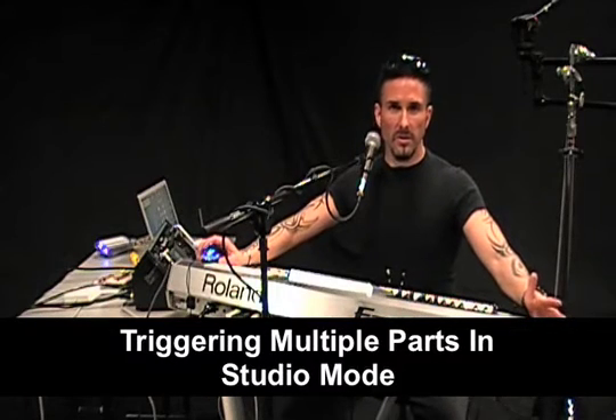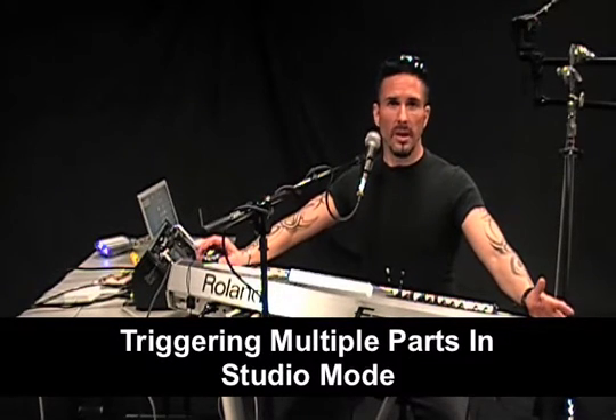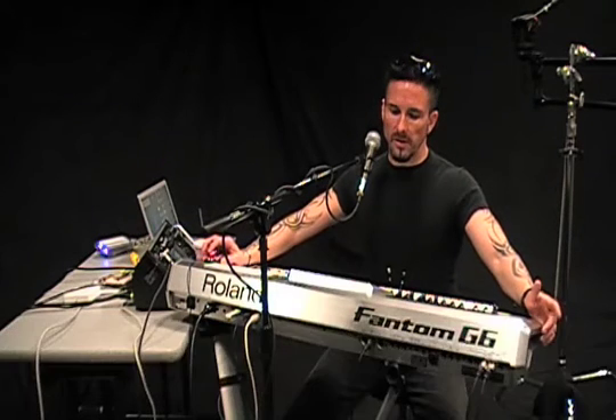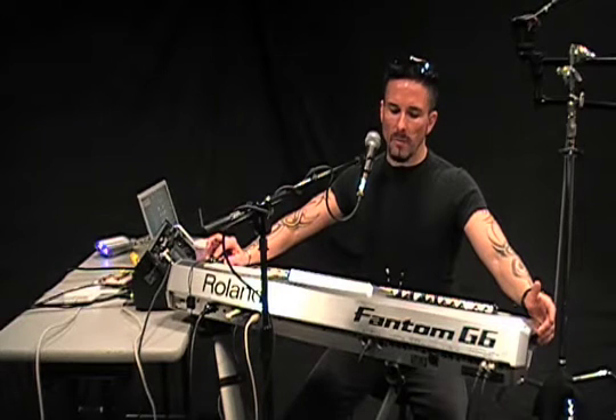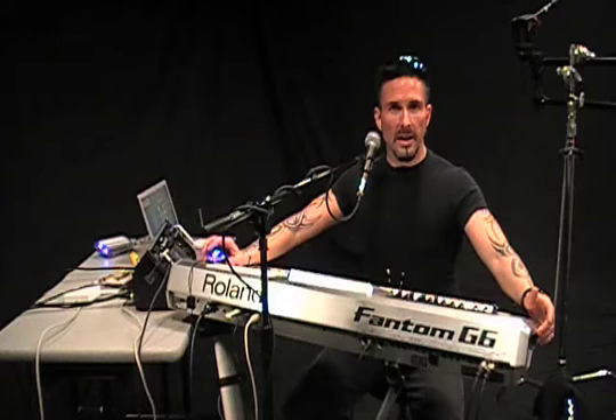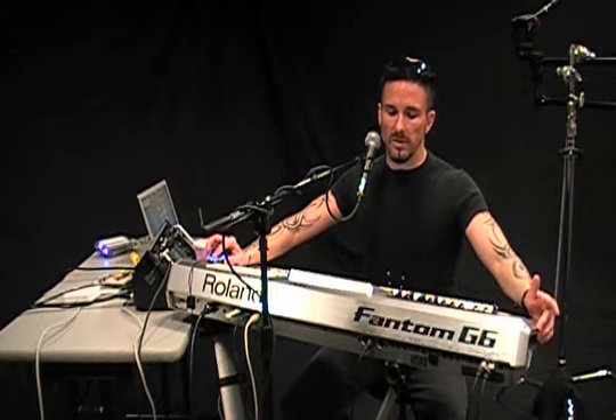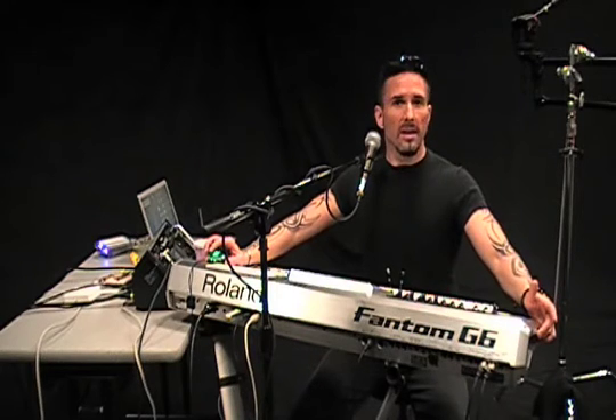This time I'm going to show you how to use the Phantom G's studio mode, but in a different way. What we're going to do is actually take and use the studio mode almost like the Phantom G's live mode. I'm going to layer multiple parts in studio mode and record those to a track. This is a really cool feature because you can layer sounds on top of each other to get a really, really big sound.